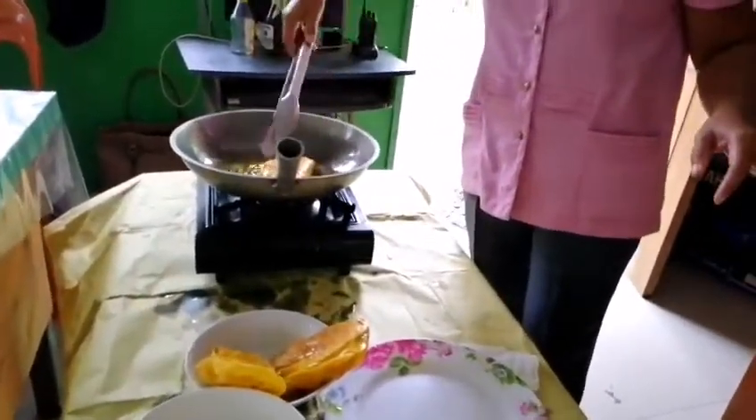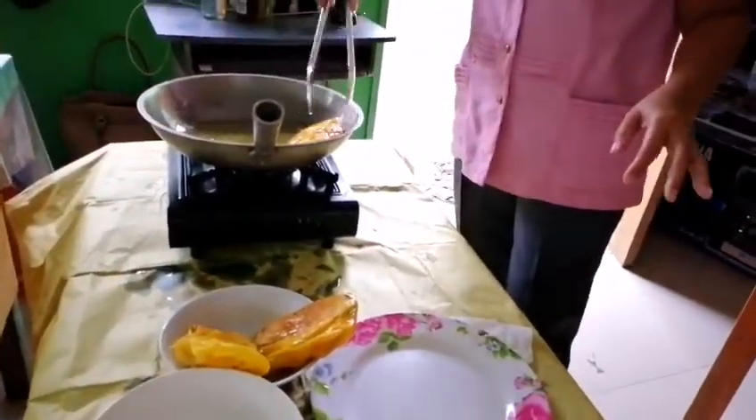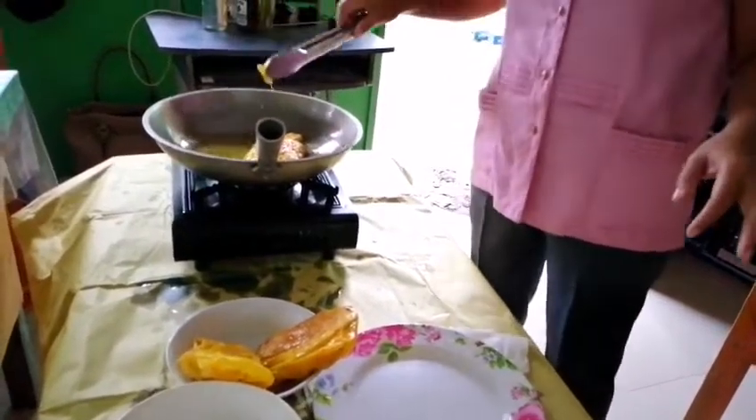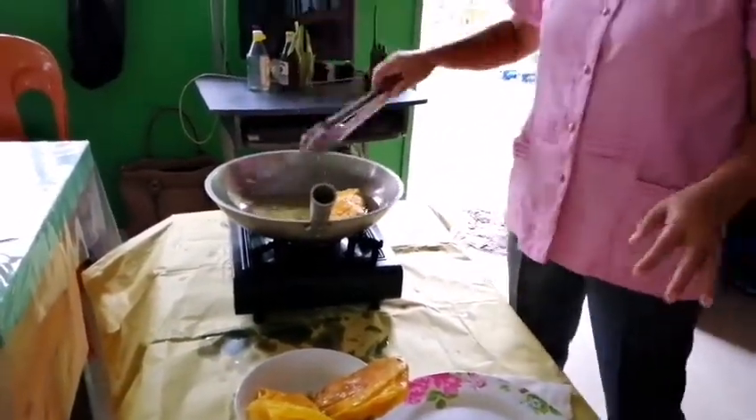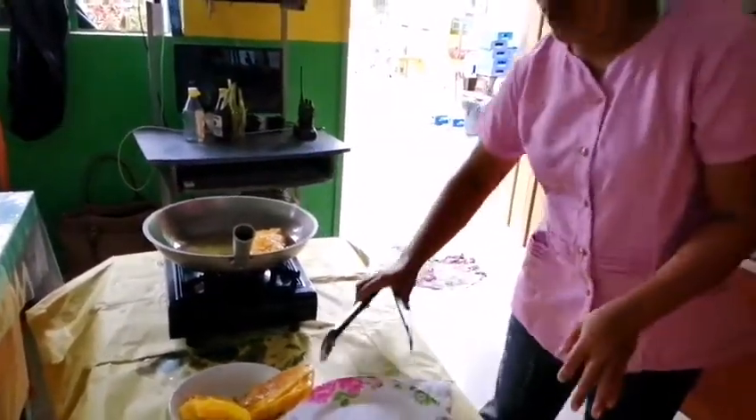Since we do not have the strainer, we just put it like that — that way. I did it my way!